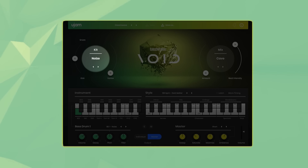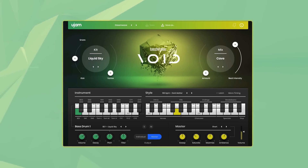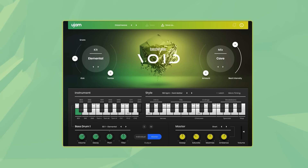Let's take a look at the kits section. Here you can choose between one of the ten drum kits that are included. Right next to it is the vortex slider, which combines a notch filter sweep and compression and lets you create rises and drops.